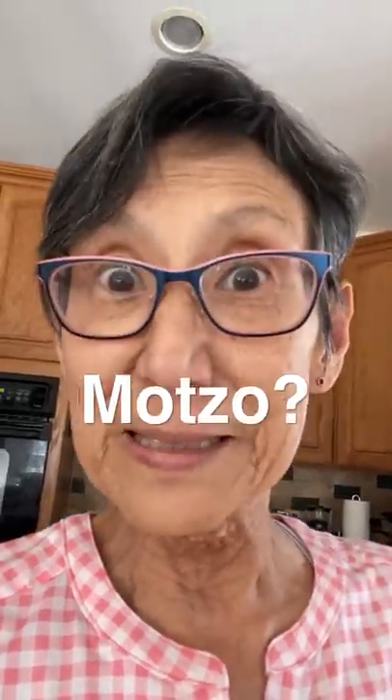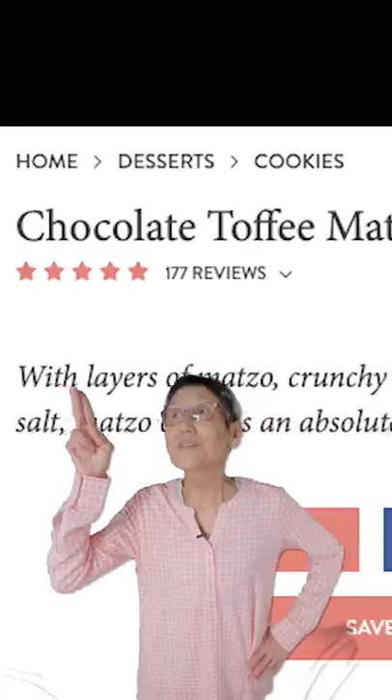Do you love crack matzah? Well, me too! I found this recipe and I thought, hey ninja baby, we gotta try this new recipe.